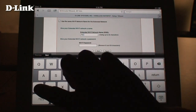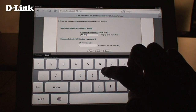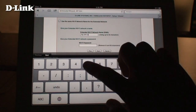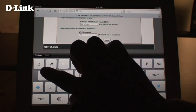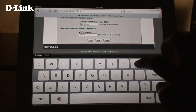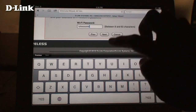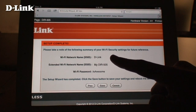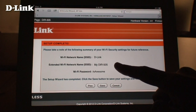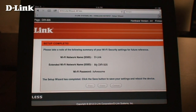Here, enter the name you want to use for your wireless network. Then enter the password you want to use for your wireless network. Setup is now complete. Here you can see the name of the wireless network the DIR-505 will connect to, and the private wireless network name and password you just created. Click Save and the router will reboot. Wait until the LED on the DIR-505 turns green again.